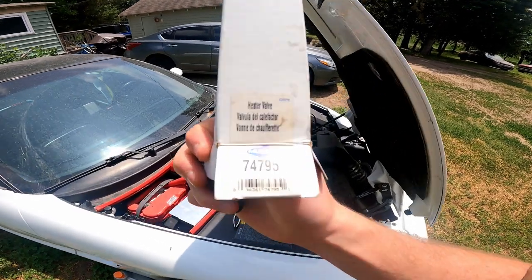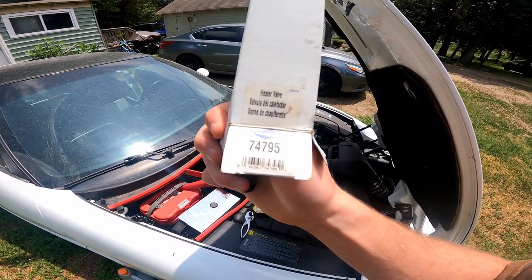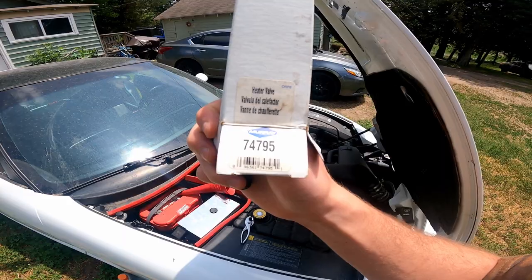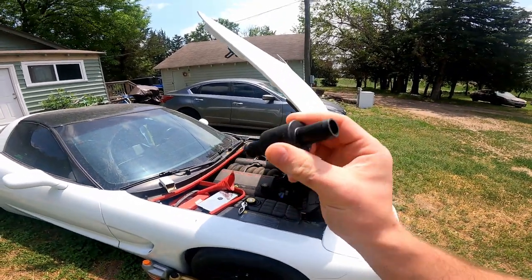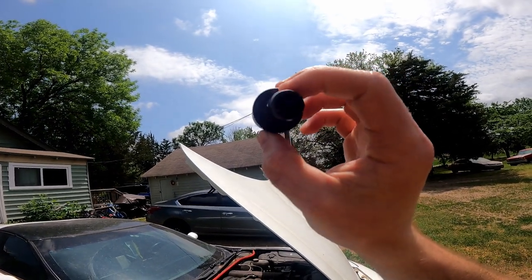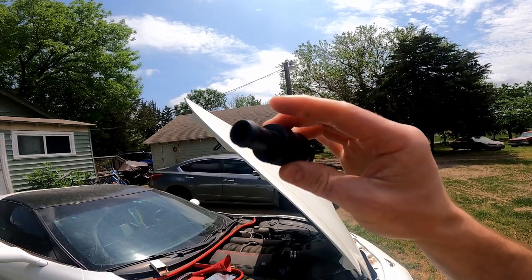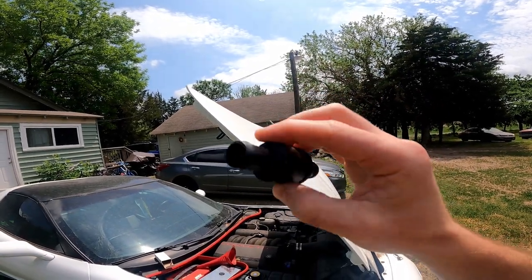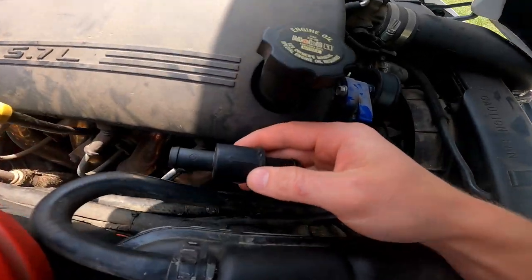On the box it says that it's a heater valve, part number 74795 for Murray. And this is all it is — there's a little rubber gasket, an o-ring, that has a smaller hole, essentially just restricting the flow of coolant to the heater core.